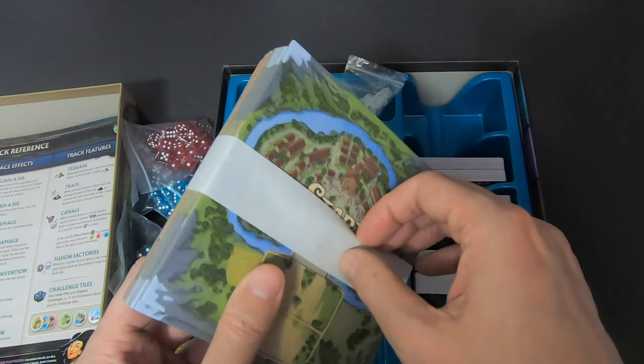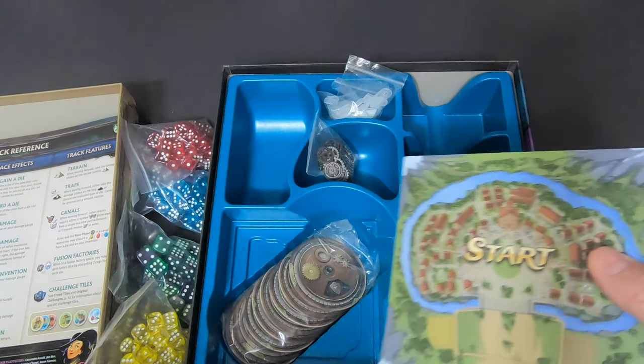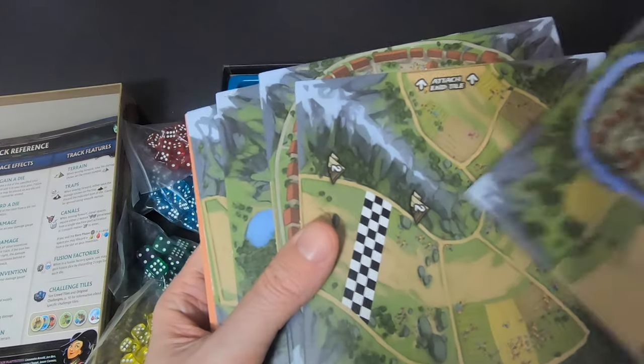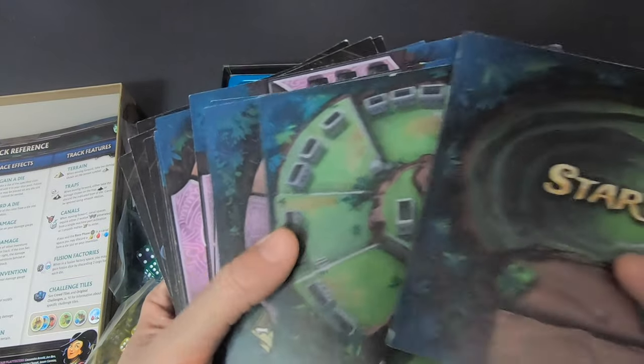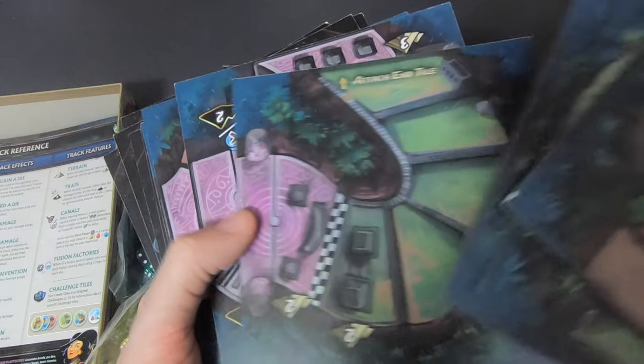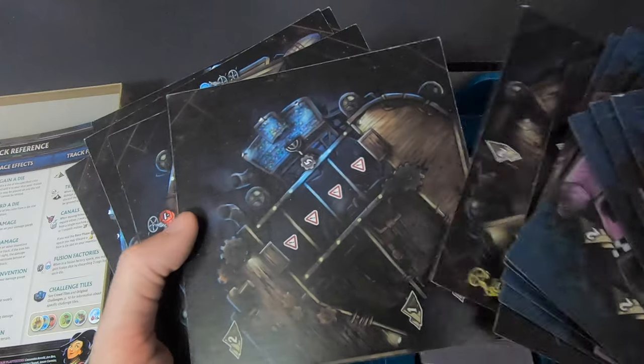These are the track tiles. Let's open them up. These ones are from the base game. This one is from the expansion — looks really off-road and devilish, desert-themed. And this one is also expansion — more jungle, Mayan and Aztec stuff mixed with futuristic elements. Then this one is also base game.